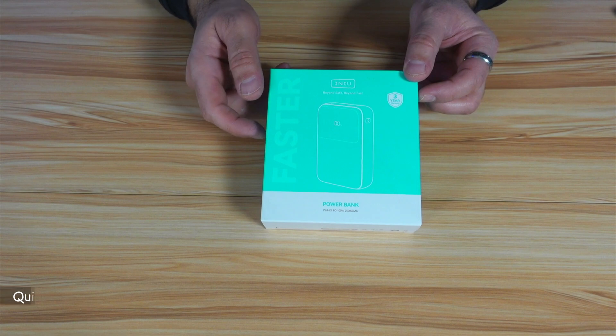In this video, I'm going to show you what comes in its box and I'll be performing a series of tests on it. So let's start by opening the box and seeing what's inside.